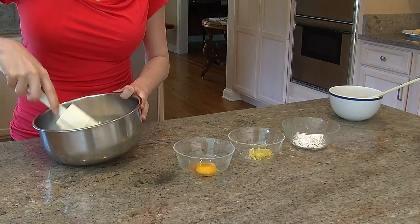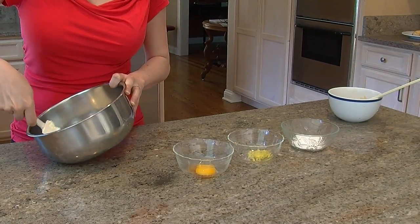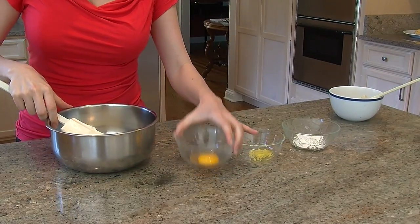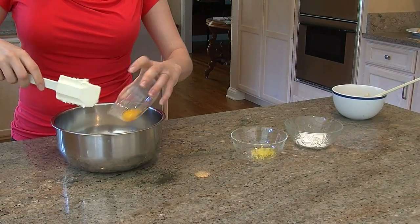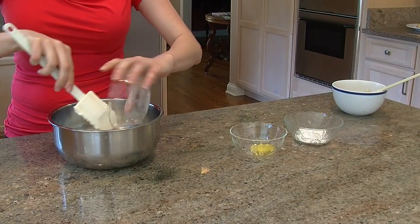So you're just going to start and mix them to make them really soft and smooth so you don't get any uncomfortable chunks in your Danish cream cheese filling. What I have here is one egg yolk and a quarter of a teaspoon of vanilla. I'm going to go ahead and mix that in.